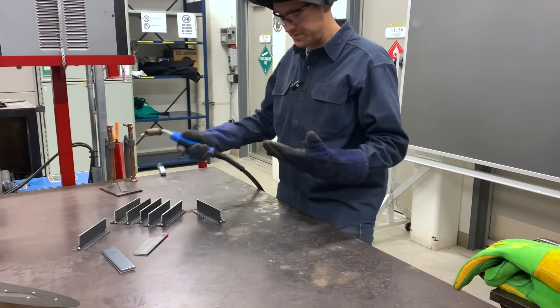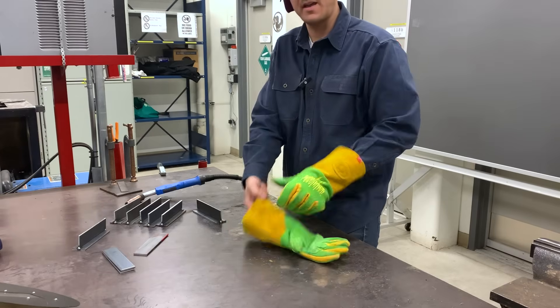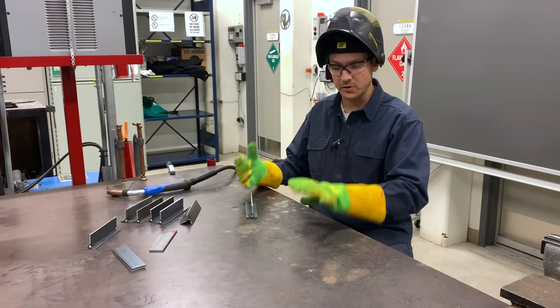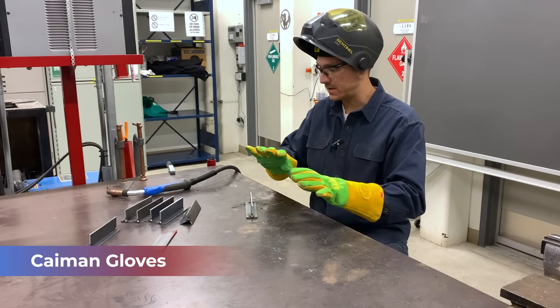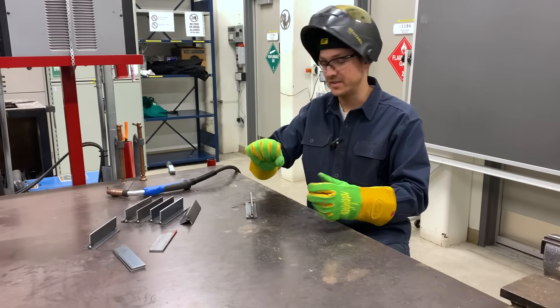It's got to be these gloves. Let's get rid of these. Put these Caimans on. Got these brand new wasabi green Caiman gloves. Let's try this out. I got all my PPE, including my new Caiman wasabi green MIG and stick gloves. These are awesome. These are super comfortable and so far so good — I'm really enjoying these.